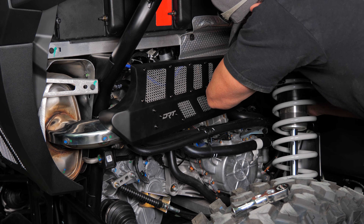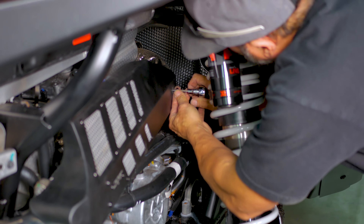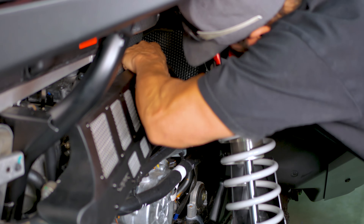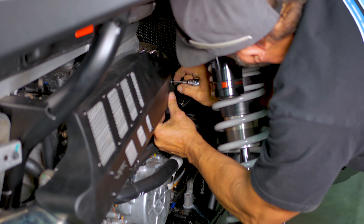Next, grab the supplied 2 mm short bolt, align the front hole, and begin to thread in the bolt by hand. This bolt can be slightly difficult to begin to thread on, so be patient. Apply pressure with one hand, nice and firm, then start the threading. Once started, tighten down and you are done.